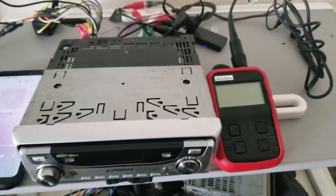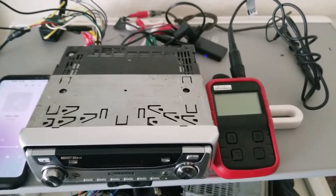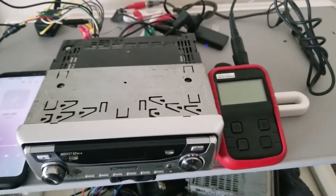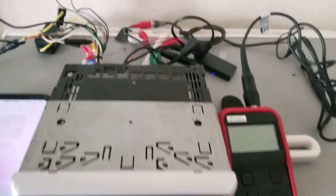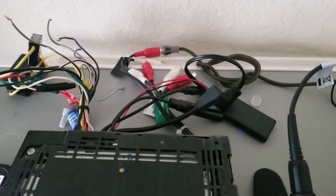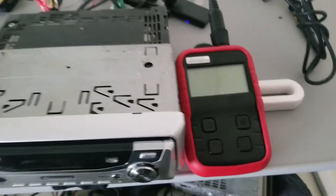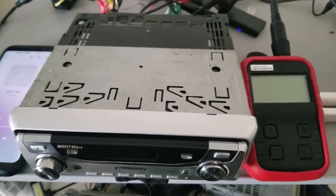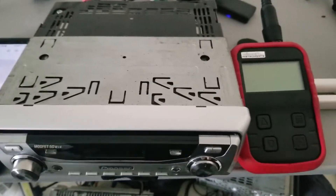Here I've got a Pioneer DEH-P9600MP and I'm going to go over the RCA output voltages for each of the RCA outputs. I will also show how to use an oscilloscope to do this and go through the menu settings that will help you get better pre-out voltage.